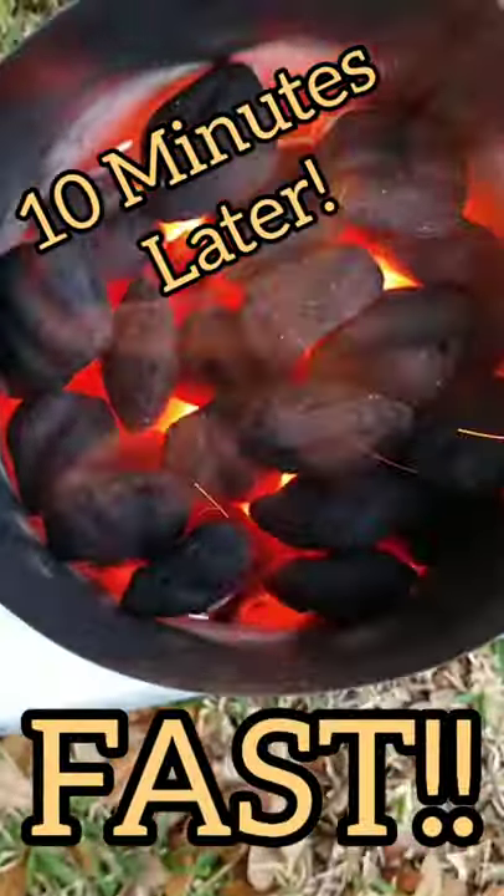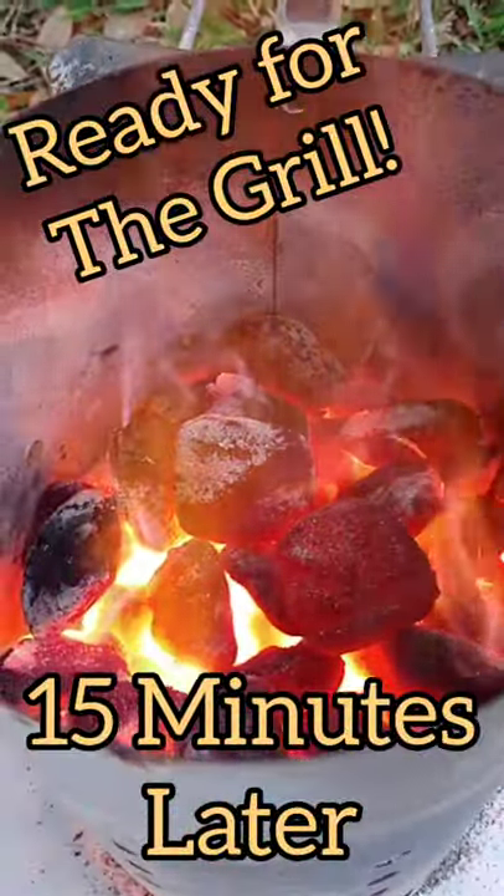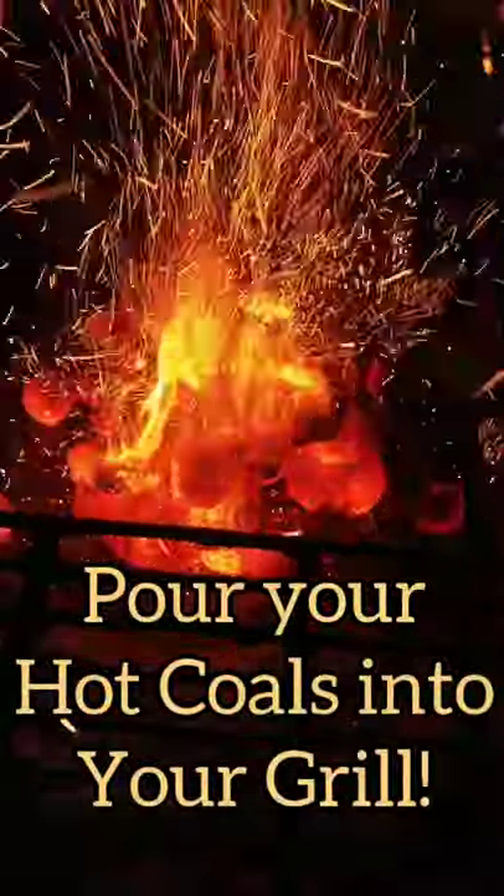Woah, that was fast! 15 minutes — they're ready for the grill. Pour them into your charcoal grill.